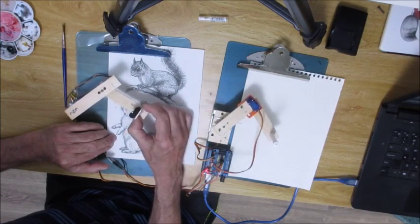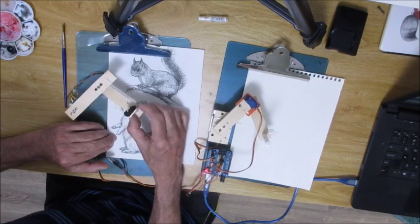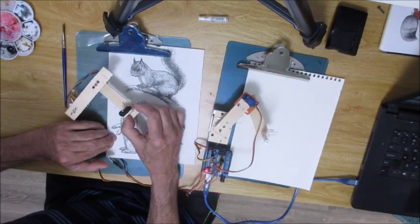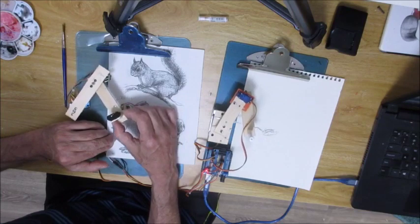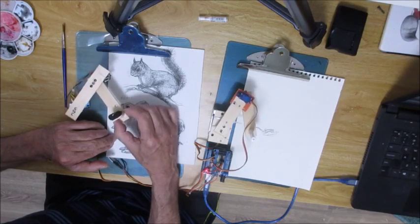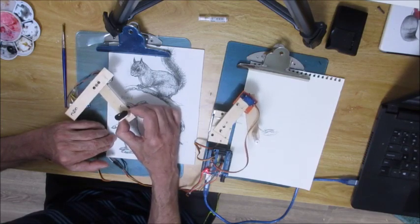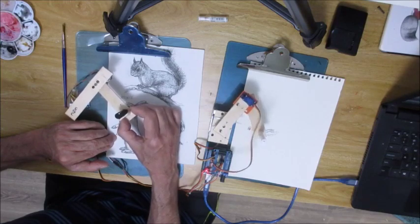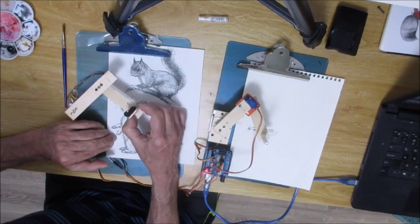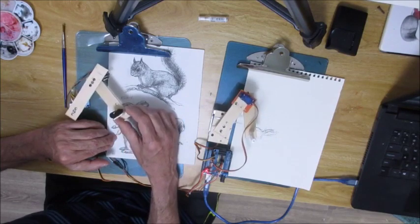It's so easy — you just basically go over the lines and the dark areas back and forth. This is version one of my machine. The next version I want to change the length of some of these arms to get a little better proportion. Right now it distorts the drawing just a little bit — it's actually wider than it is long. Notice the pen never comes up off the paper, but with the sketchy type drawing it doesn't matter.